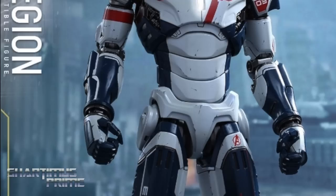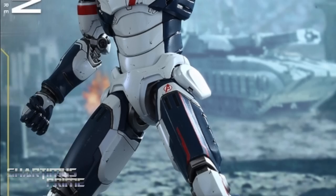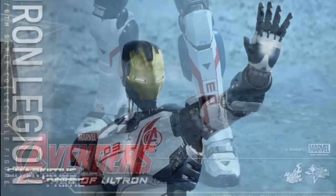Hey, what's up guys, ShirtMiss Prime here checking out marvellousnews.com and seeing that Hot Toys has revealed two new figures from the Avengers: Age of Ultron movie. First we're going to look at the Iron Legion figure, and then we have the Mark 45 Iron Man, which I'm very excited for.